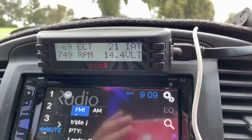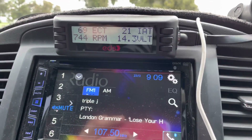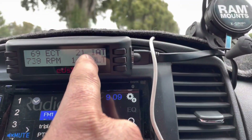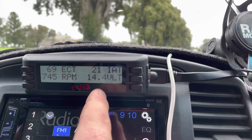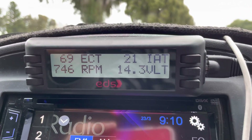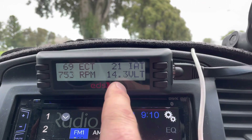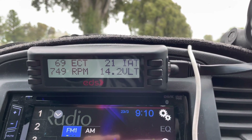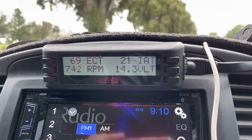Inside the car, this is the engine data scan unit connected to the OBD reader. I have it up all the time - it gives an accurate reading of engine coolant temperature and intake air temperature - but the big one I've been watching is voltage. The alternator is currently giving 14.4 volts charge, which is great as it helps when we connect up to the DC charger in the camper trailer.